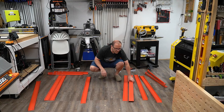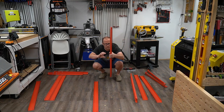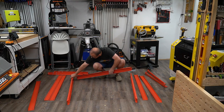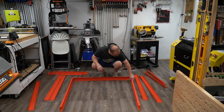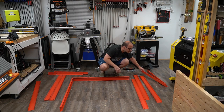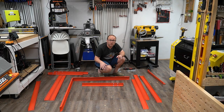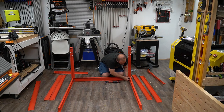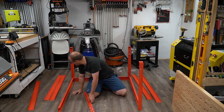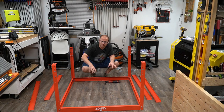Now I have my long rails. We have the four that are going to go on top, like so. This is going to be pretty much what our table looks like — it's going to be about that big. For now we're just going to attach some of the legs. Here's how I assemble the big one. At this point we have the frame together and the legs kind of on.